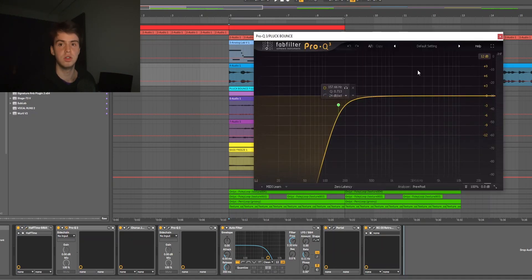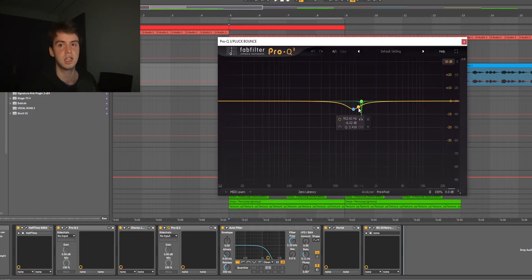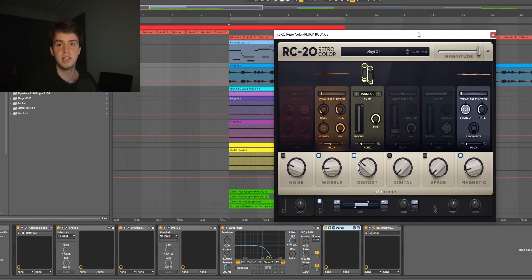Next up I had an EQ cutting out the lows, then I had a chorus on the deep chorus preset just with the mix turned down a little bit. After that I had another EQ cutting out some harshness, then a filter cutting out some of the highs to put it a bit more in the background. Then I had Portal again on the mystery preset from Stevens' Asteroids Portal bank — I turned the wet/dry so you could still hear the dry signal. To finish it off I just had RC20 on the vinyl 3 preset with the noise turned off.